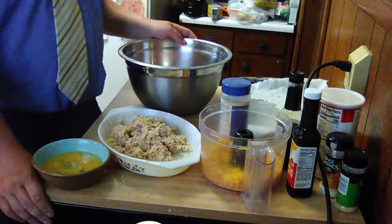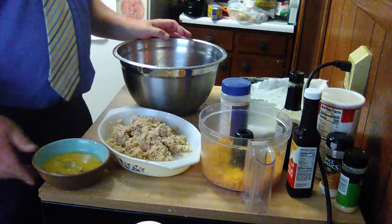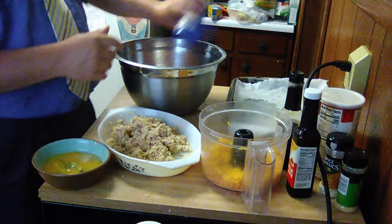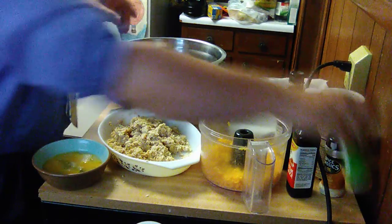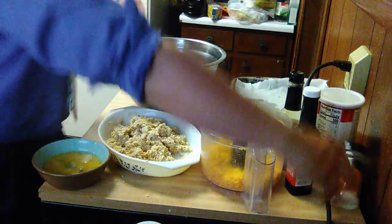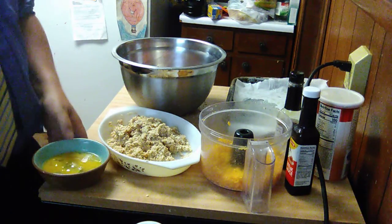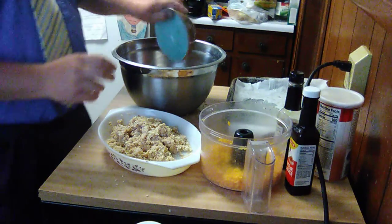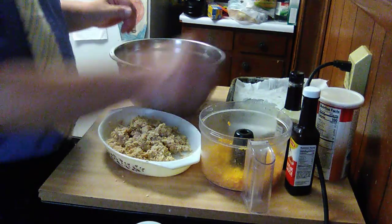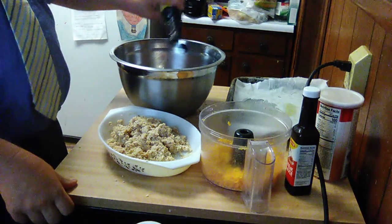I've got my oven preheated to 375. I've got three pounds of hamburger meat — that's going to feed a whole lot of people. I'm going to start off by adding some spices: some salt — I'm using kosher salt — some onion powder, and some garlic powder. You can just eyeball it. I'm going to use three eggs that I've slightly beaten. I usually use one egg per pound of beef. I'm also going to add some Worcestershire sauce — now, I know I can't say that good, and some of you are probably laughing at me right now, but I think it's funny myself.